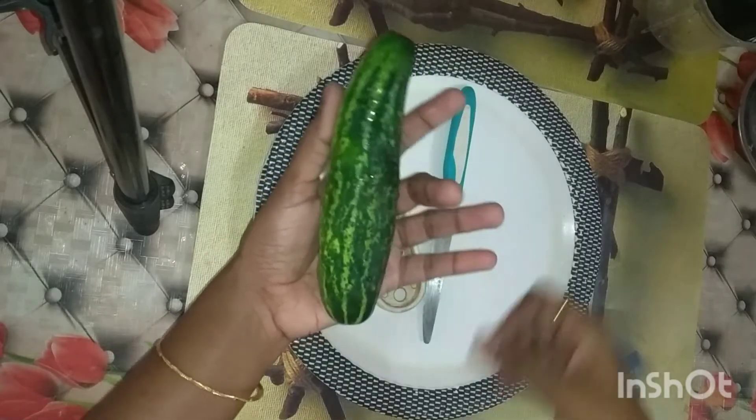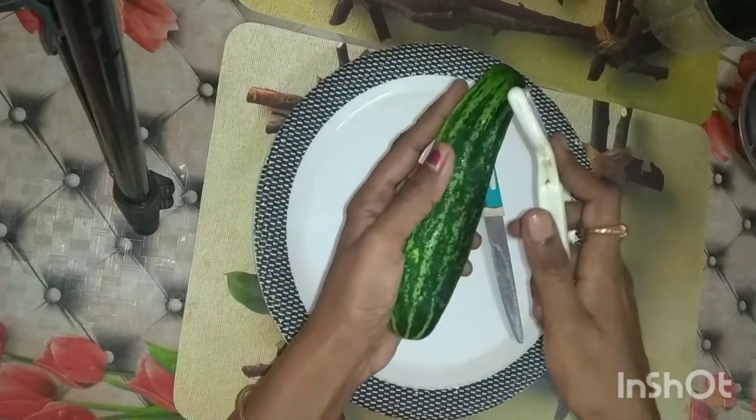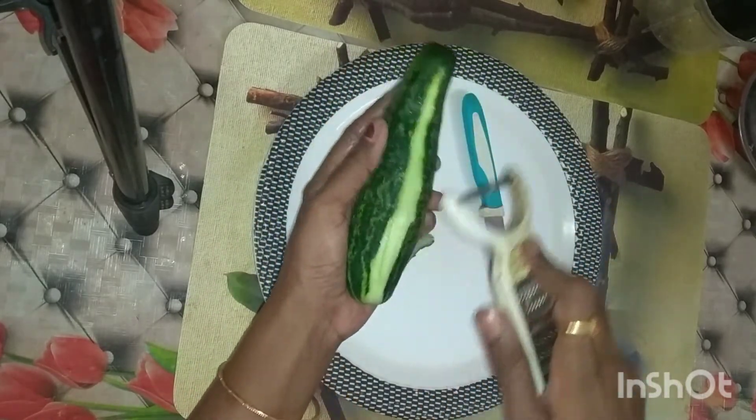I have only one ingredient: cucumber, doskaya.